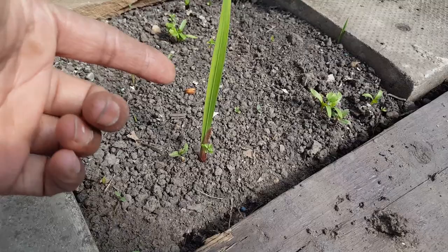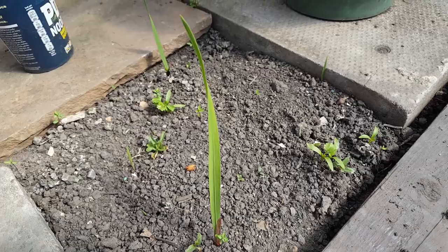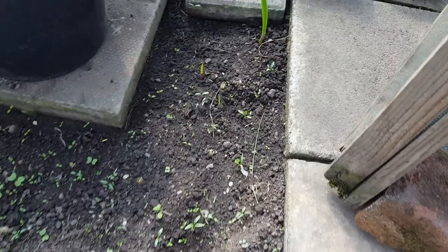Incidentally, these grass-like plants that are coming up — they're gladioli. I got some really small gladioli corms from an allotment neighbour last year, just planted them and they've come up. There are some more here but it's going to need a while.